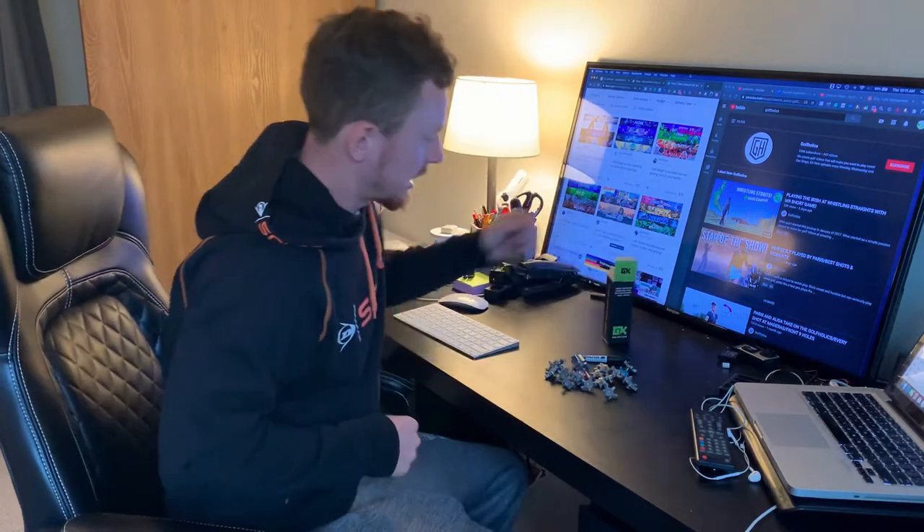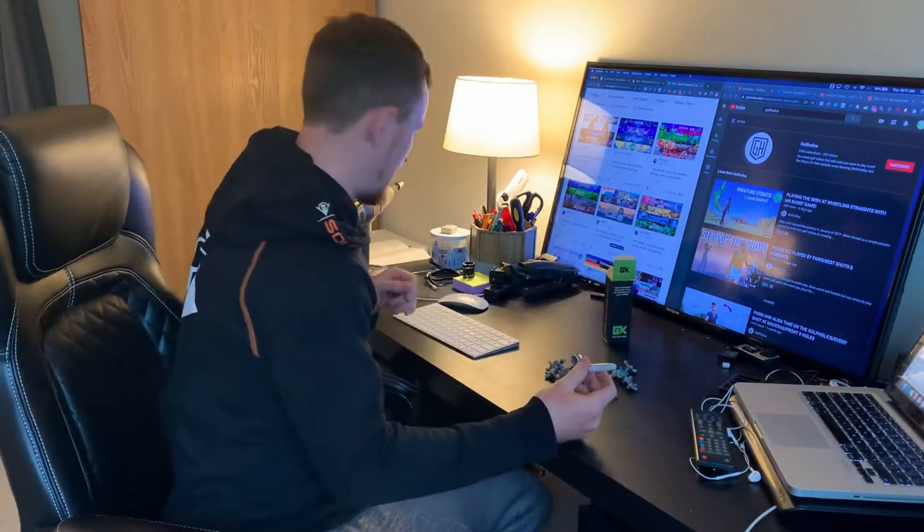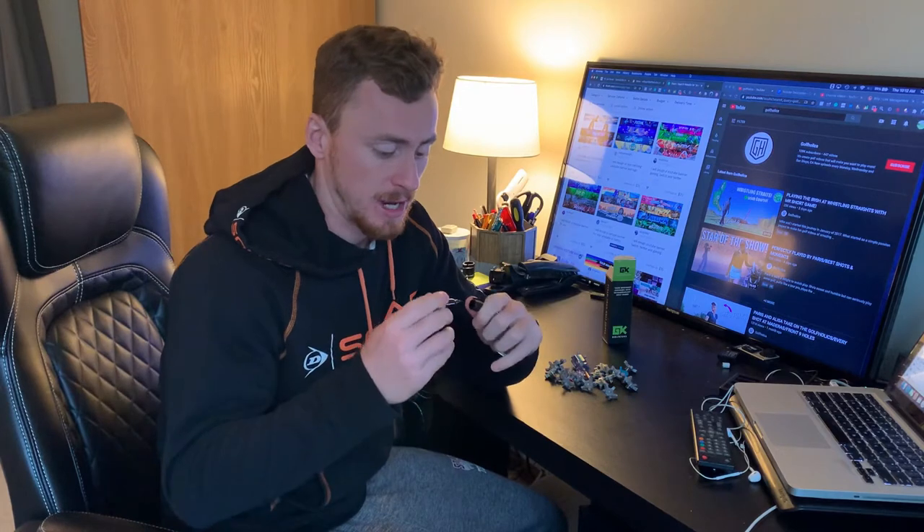So what you get in the Golf Kicks box: you get a Sharpie for marking down on your shoes what you want to drill into. It's really useful and it's got a really cute little key on it so you can put it on your keys.